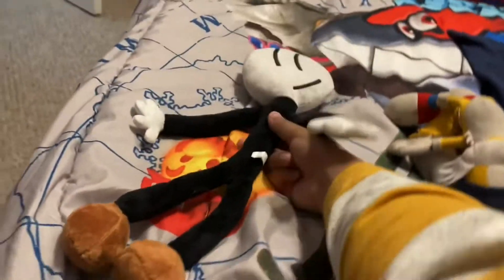There are plushes of those two that are $20 on Amazon. They're also bootleg, but they're pretty more fatter than Henry.